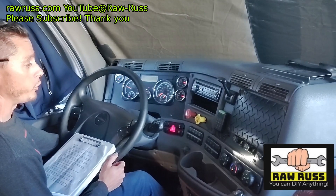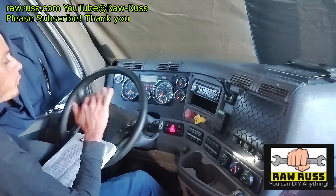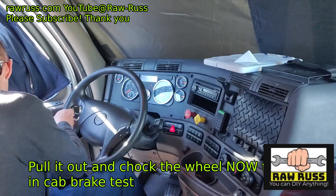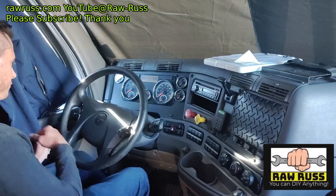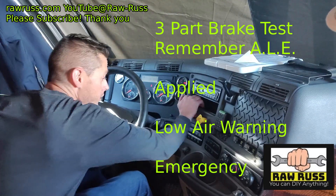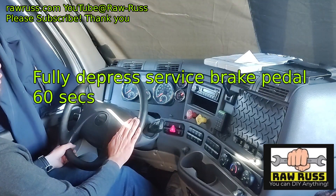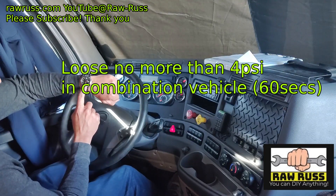Now I'm going to shut the engine off and perform all my brake tests with the wheels chalked. I'm going to turn the key to the auxiliary position without starting the engine and release my brakes. Now with the wheel chocked I'm going to perform my applied brake test. I'll fully depress the service brake for 60 seconds and should lose no more than 4 PSI in 60 seconds in a combination vehicle. Good test.